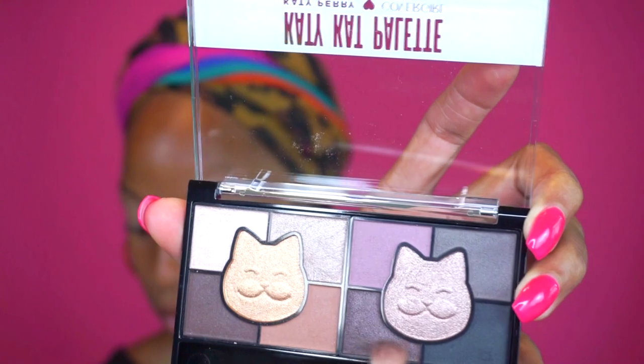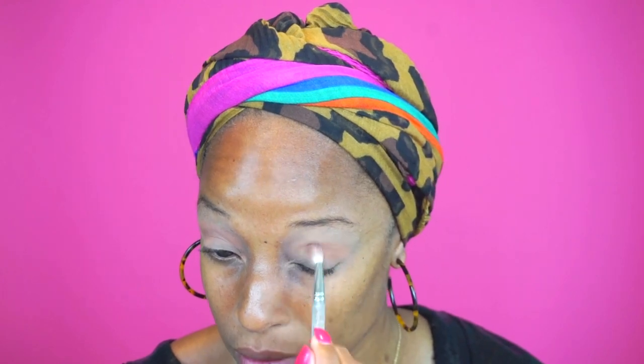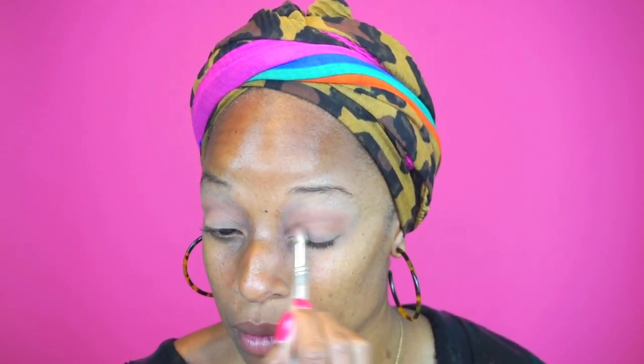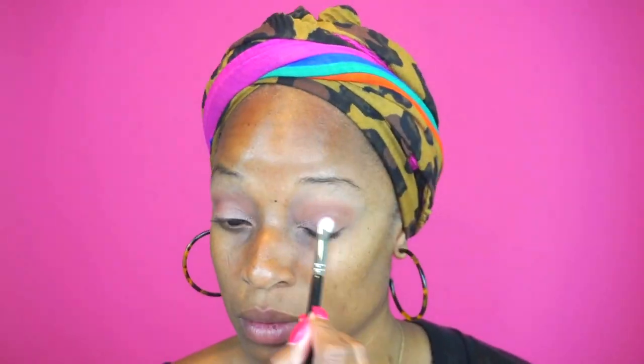I always start with the eyes first — it's just easier in case I have any fallout. I am priming my lid with the Lid Lock-Up. Then I'm going in with the Katy Kat palette, Katy Perry by CoverGirl, and you'll see I show you what color I'm using on my lid. I started with the transition color, then go into that kind of pinky rose gold for the lid color, deep in that crease, and highlight the brow bone.